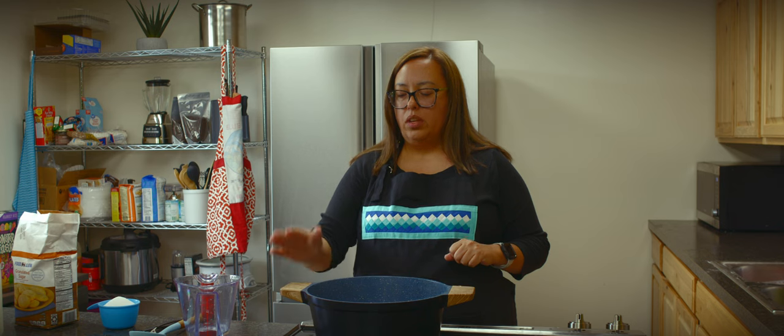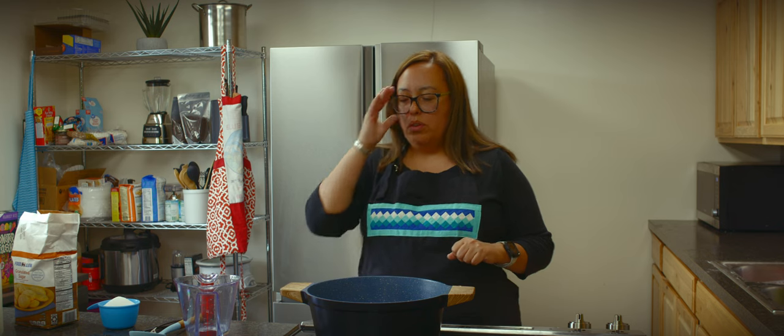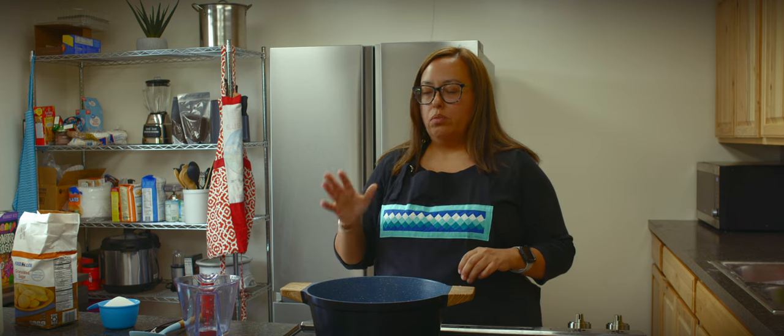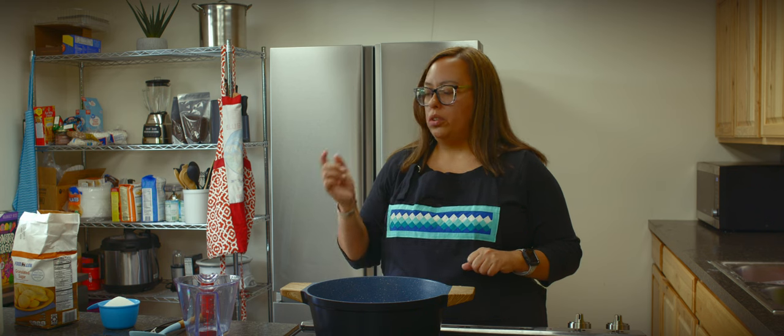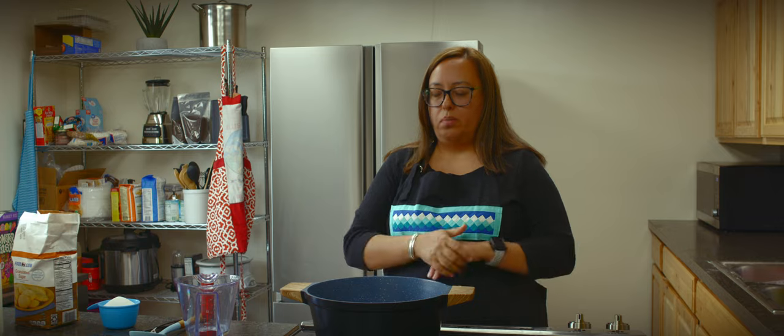Once this comes to a boil, then we'll add our sugar. You're not going to keep it at a rolling boil — you only want it to boil down to where it softens the berries. Then that's when we're going to make our mixture to add the dumplings and drop them in.